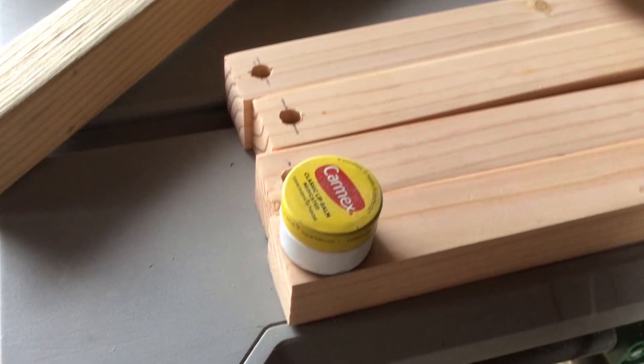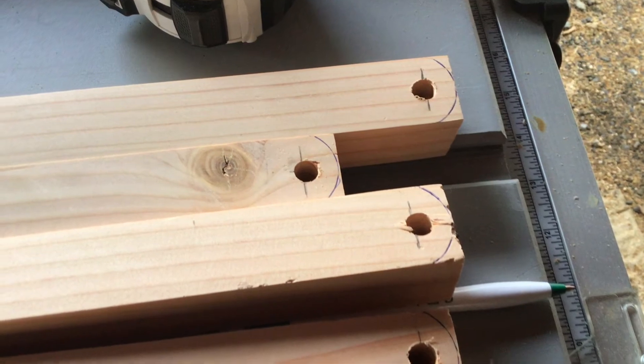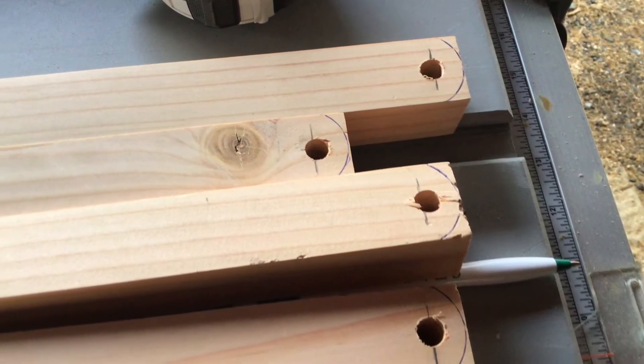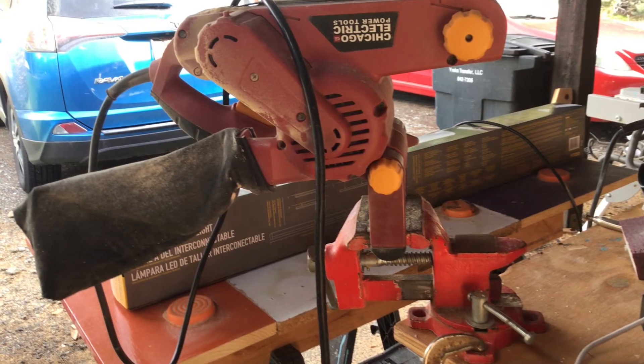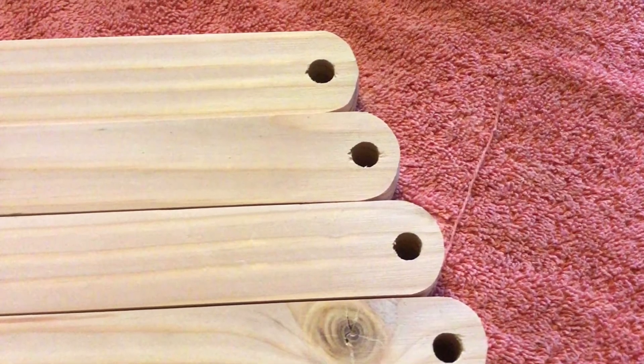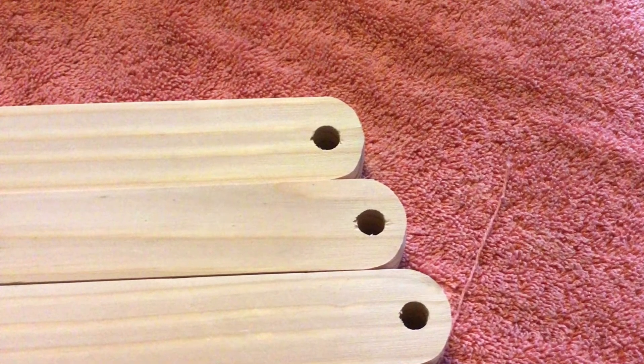Now that you have your hole you're gonna want to round over the edges. You can do this on your chop saw, or you can do what I do and use a little Carmex bottle and just trace it around. Then I move it over to my belt sander that I have upside down and I round over the edges and then they start looking very pretty. It doesn't have to be pretty — it just needs to make sure that there's nothing sticking out that's going to get caught on your board.